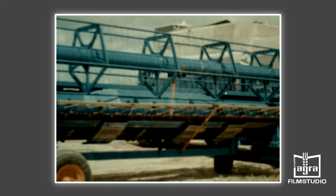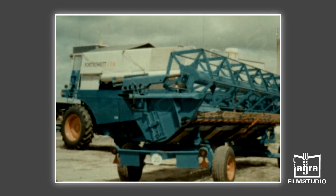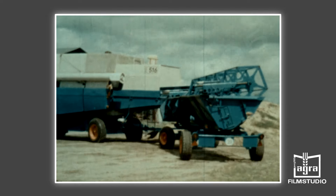Beim Transport wird das 7,6 bzw. 6,7 Meter breite Schneidwerk auf einem zweiachsigen Transportwagen mitgeführt.